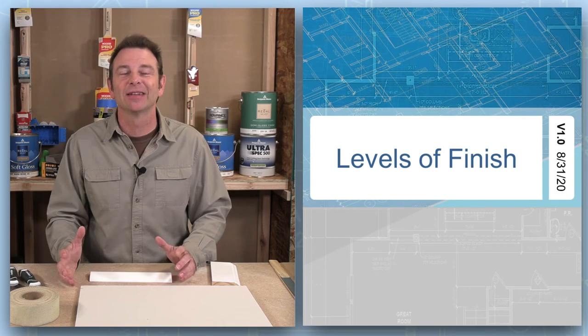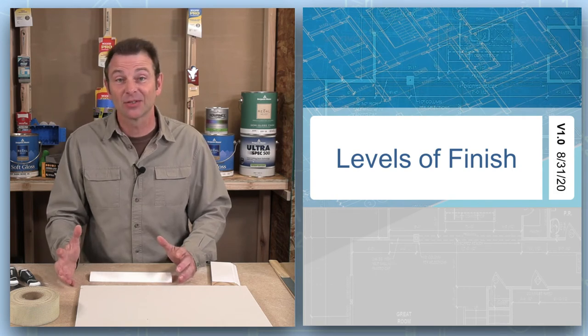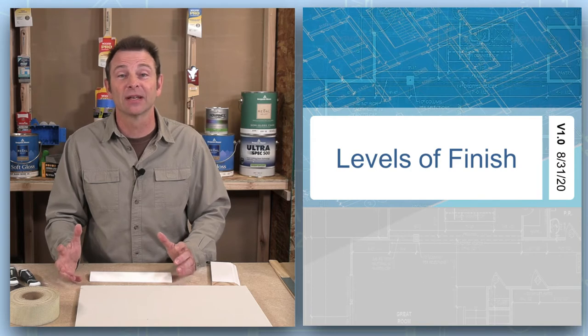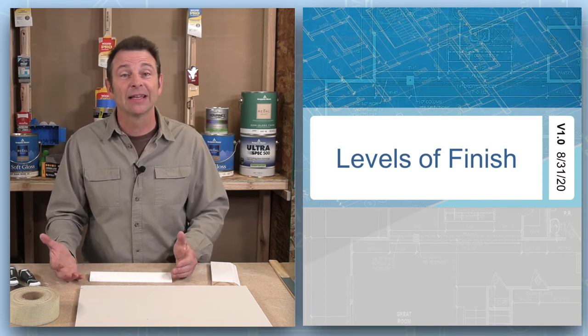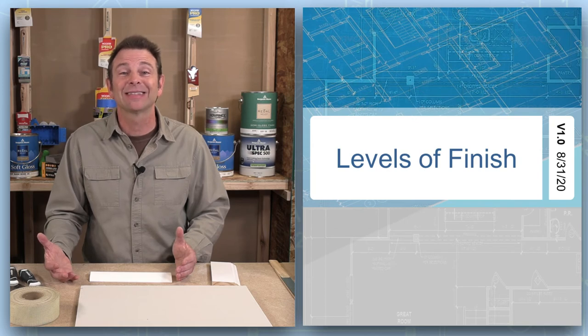Now that we know a little about the drywall process and the materials used, we can talk about the levels of finish. The levels run from level zero to level five — that's six levels — and they increase in quality as the numbers go up. The ASTM, or American Society of Testing and Materials, sets these standards. Let's take a closer look.